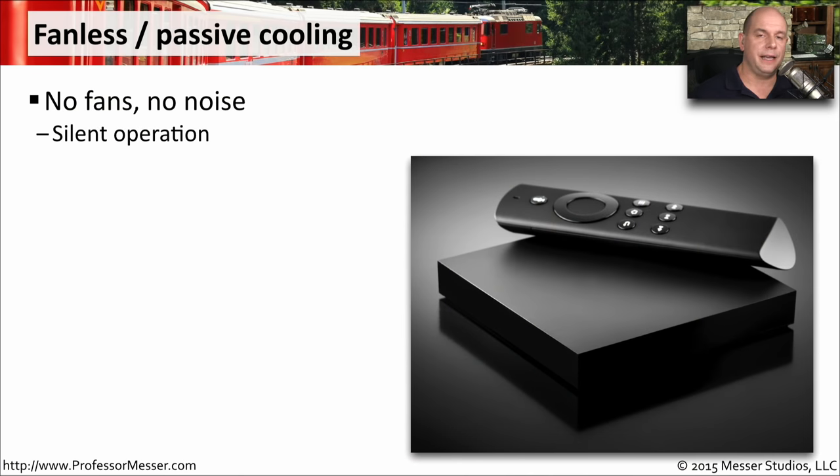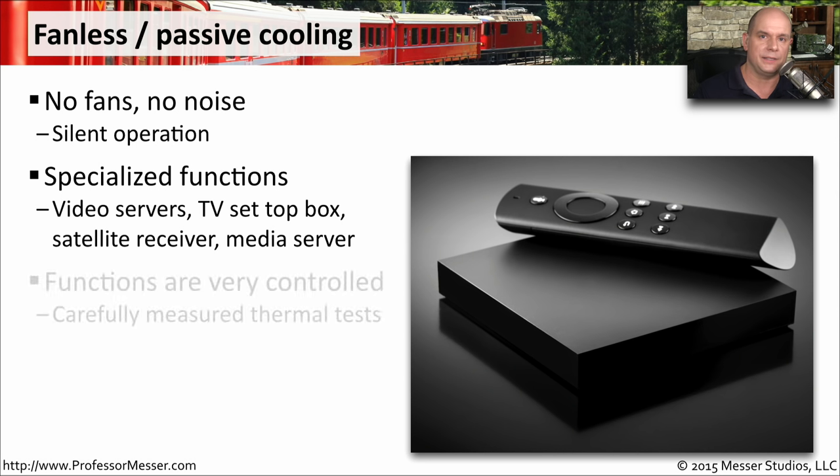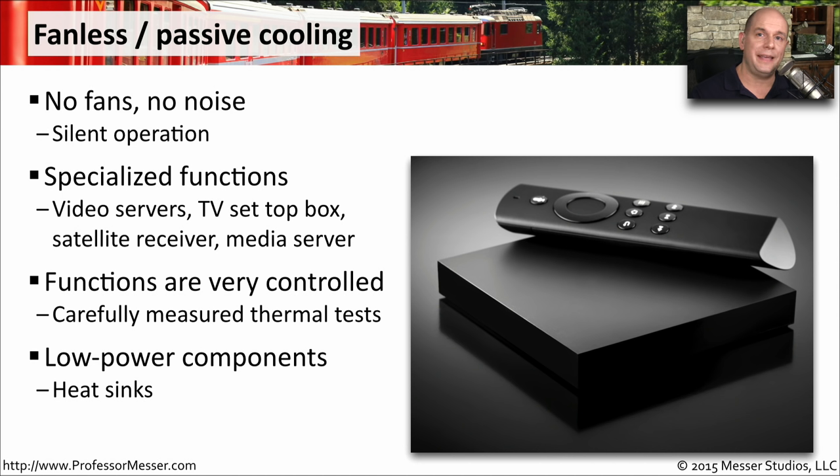Many computing devices these days have no fans at all — all cooling is done passively, usually using heat sinks. We often see this in specialized devices like video streaming devices, TV set-top boxes, or satellite receivers. There are no fans because we don't want extra noise in the room. These devices are specifically designed for passive cooling, using as little power as possible and relying on heat sinks and normal room temperature air, which is why they're built for one type of function only — to ensure they won't overheat.